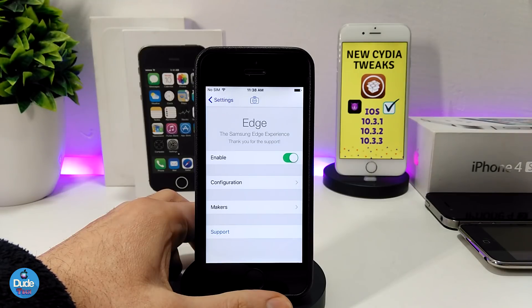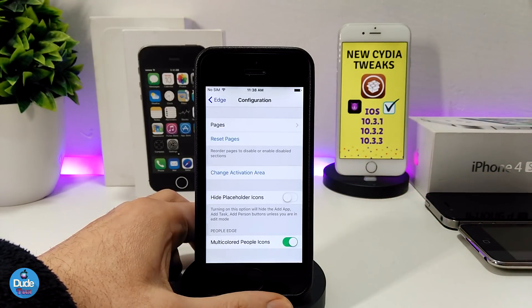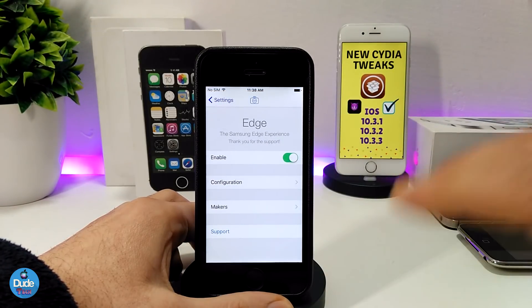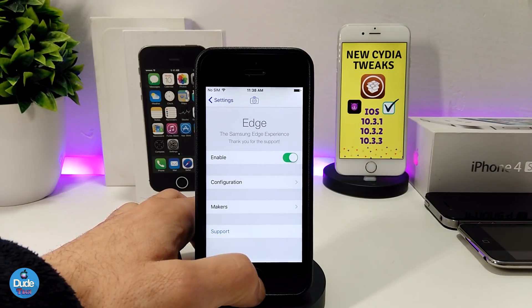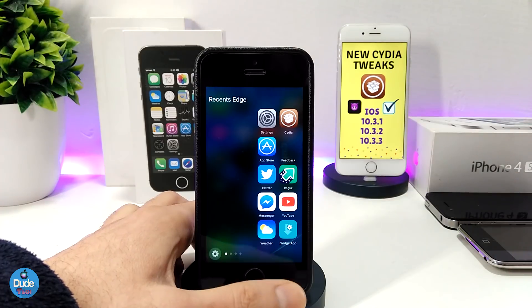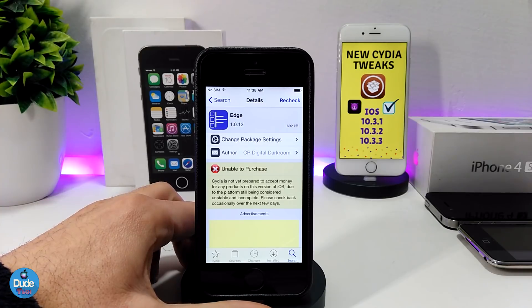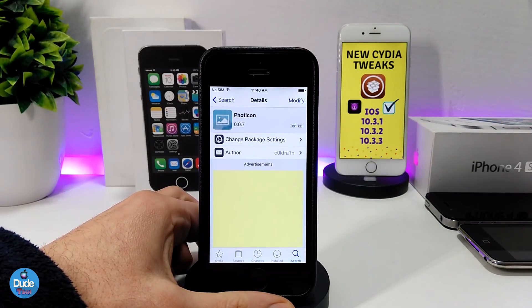Under the settings, first enable the tweak, and there's a configuration section with many options you can go through. That's essentially it — enable the tweak, configure what you like, and this is the style of how the tweak works. Really beautiful — make sure to give Edge a try on your device.